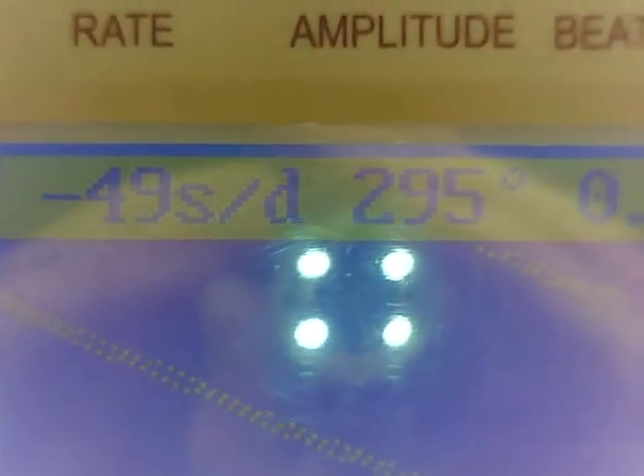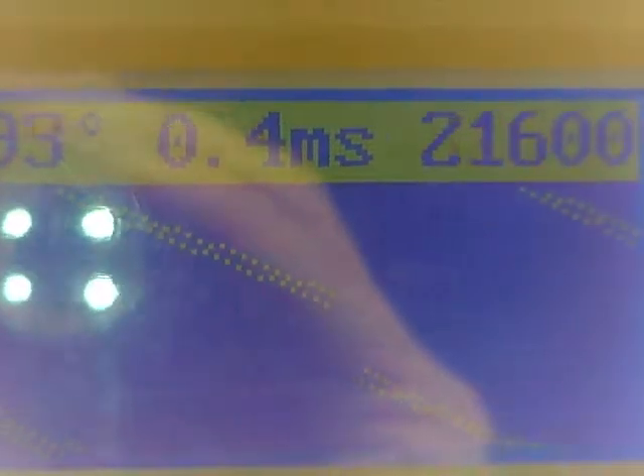Let's go to the time grapher. 300 degrees, 279 degrees. It's running slow — obviously 49 seconds slow. 0.4 millisecond in the beat error. There's your parameters.